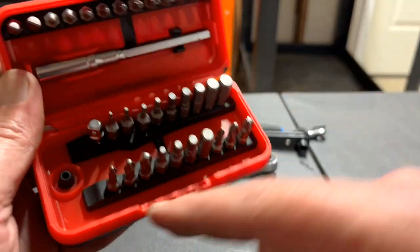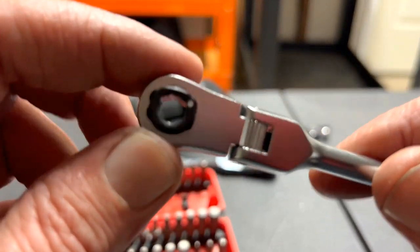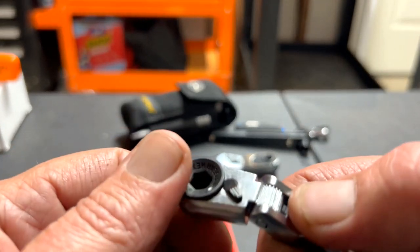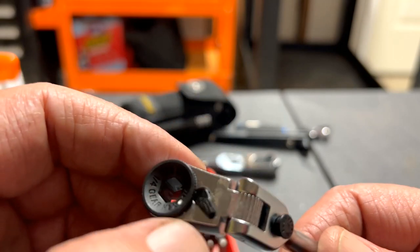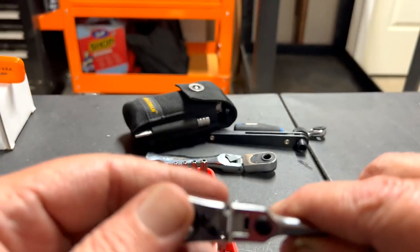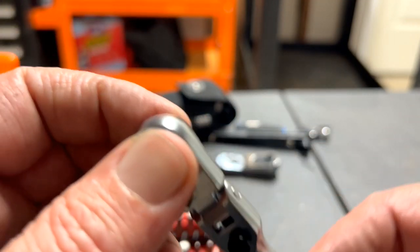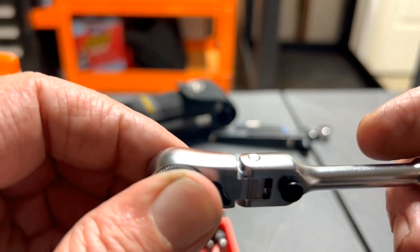It's held in there really, really nice. Let's take a look at the ratchet — look at that flex locking head. You can put it at different angles and it locks in. It's reversible — very nice. Let me let you listen to it. You can hear that nice fine ratcheting — I don't know what the tooth count is, but it's pretty nice.